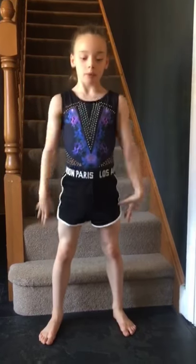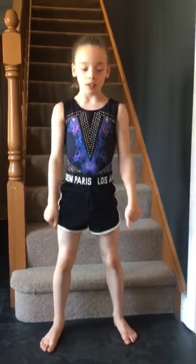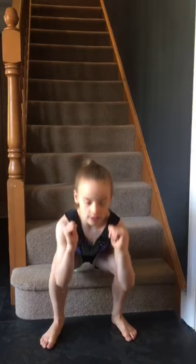Squats — down, up, down, up, three, four, five, six, seven, eight, nine, and ten. Next one: up, up, down, down.